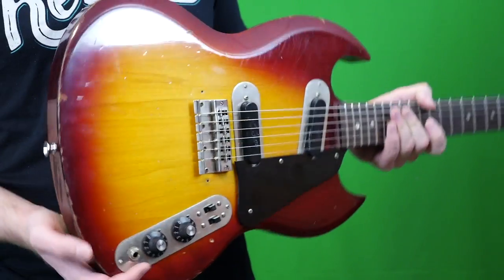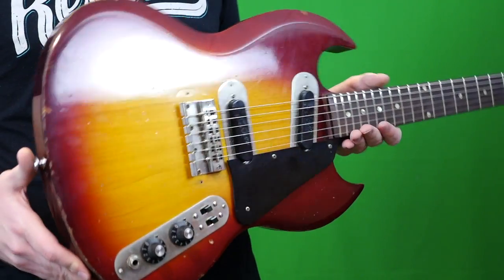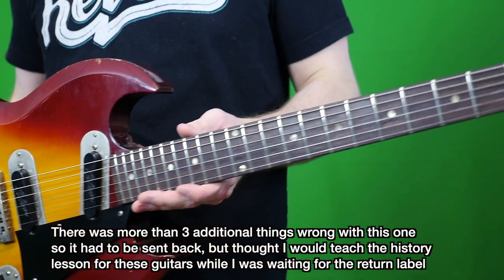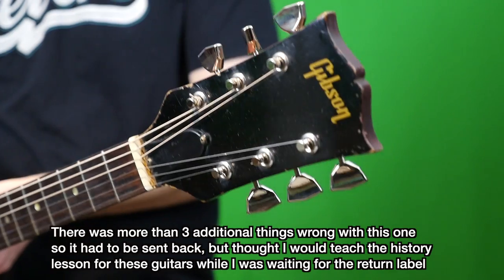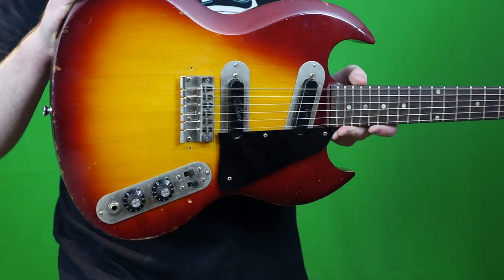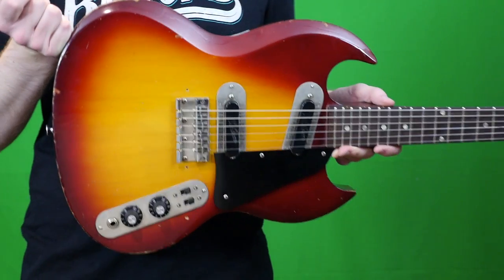Unfortunately, I cannot take this guitar apart and show you all the parts out of respect for the seller. What I received in the mail did not quite match the seller's description. I hate returning guitars, but unfortunately this one is not mine — you might see it show back up on Reverb. Now that we know about the SG 100-200-250 and Sam Ash SG-200 P90 series of guitars, let's go ahead and hear how the 250 sounds.